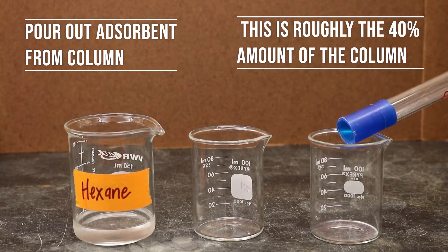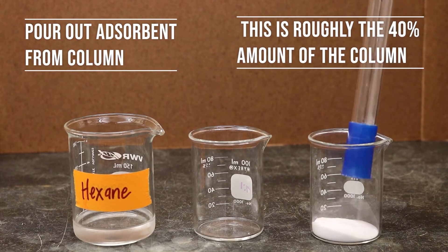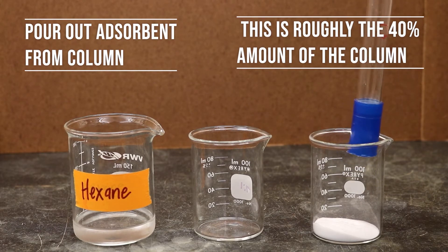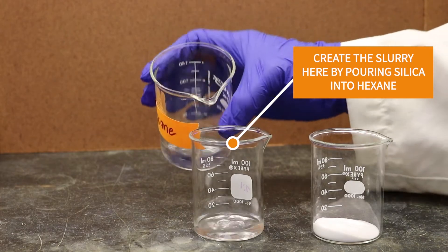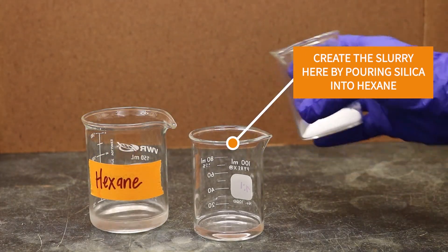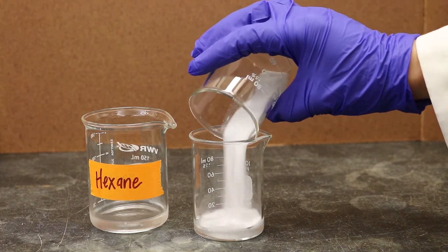To make the slurry, first pour the silica from the column into a beaker and have a separate beaker with hexane ready. Obtain a third beaker to mix the hexane and the adsorbent. Always add the adsorbent into the solvent, never vice versa, or the solvated adsorbent can cause the solvent to heat up and boil.